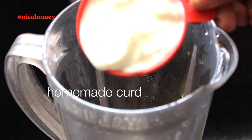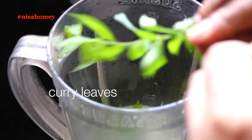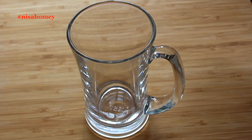Into the blender I'm adding curds, water, a garlic clove, ginger which I'm roughly slicing so it's easier to grind, a handful of coriander leaves, a sprig of curry leaves, peppercorns, jeera, green chili, and the roasted and cooled poha. Now blend it until everything is nicely mixed and combined.